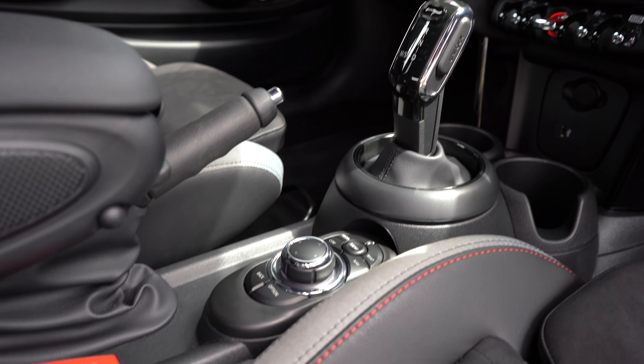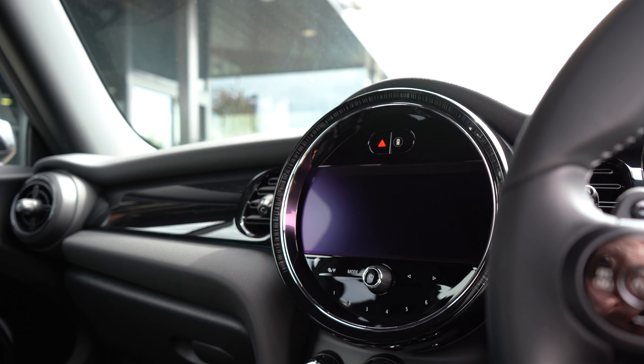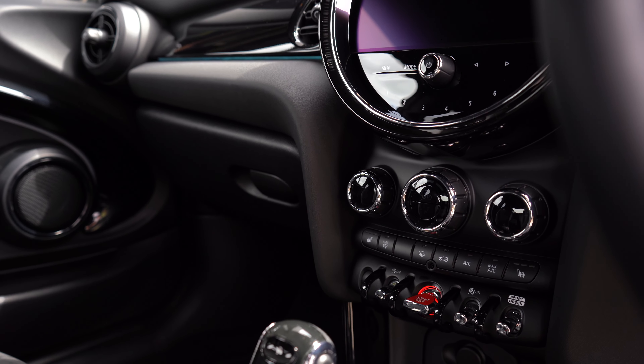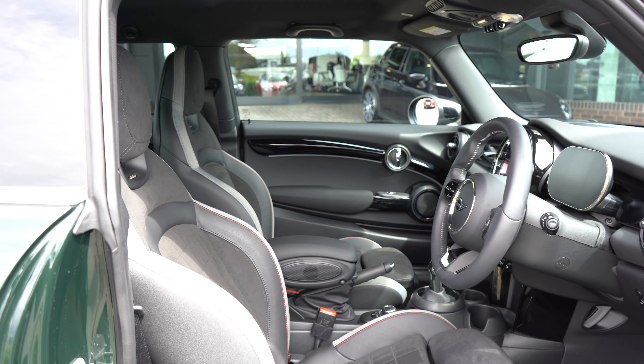We also have the touchscreen 8.8-inch display, now standard, featuring Android Auto and Apple CarPlay on this vehicle. Front heated seats are also included, along with all the iconic buttons you'd expect to see in a Mini as usual. Dark rear privacy glass is fitted here too, and importantly this vehicle is equipped with the Premium Pack.